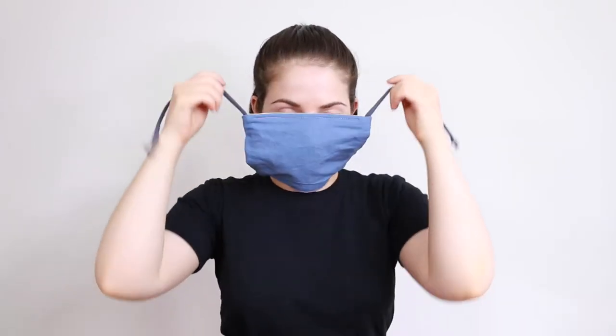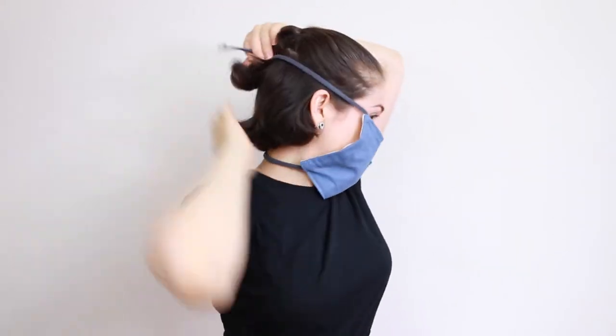You can actually wear it like a necklace when you're not using it. It cinches up, covers the face, and ties. I also put a wire in the nose so you can get a nice shape to cover your nose and around your cheekbones, and then it ties behind the head pretty tight and snug. It's kind of nice — you don't really lose it with it hanging around your neck.